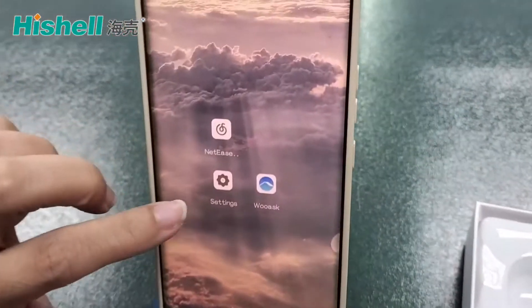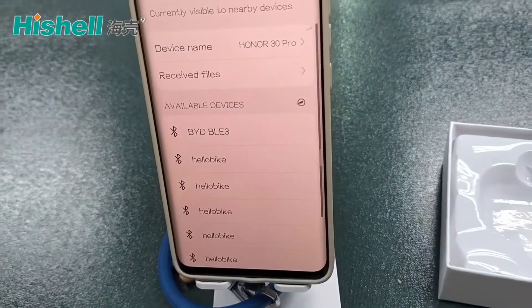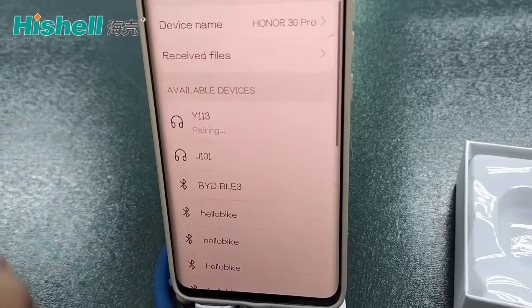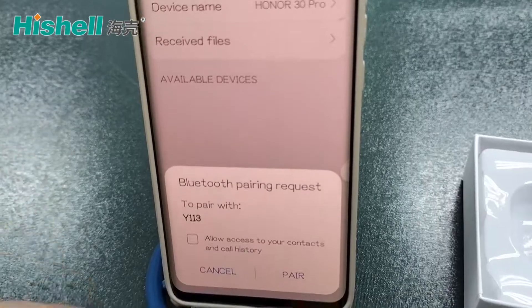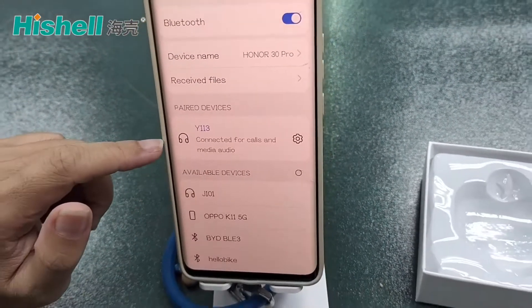Go to the mobile phone. Open the settings. Turn Bluetooth on. Search for the Bluetooth name. Pair. Now it is pairing — click Pair. Connecting. Pair successfully.